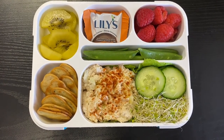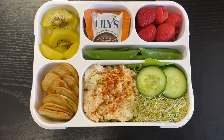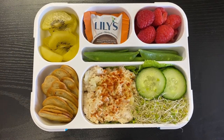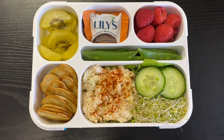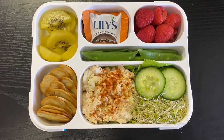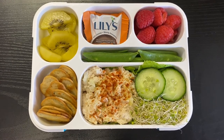Then there's some golden sliced kiwi, and in the center is a Lily's milk chocolate stevia-sweetened peanut butter cup — I actually like the dark chocolate one better, it has a better chocolate-peanut butter contrast. On the top right are some raspberries and some sugar snap peas.